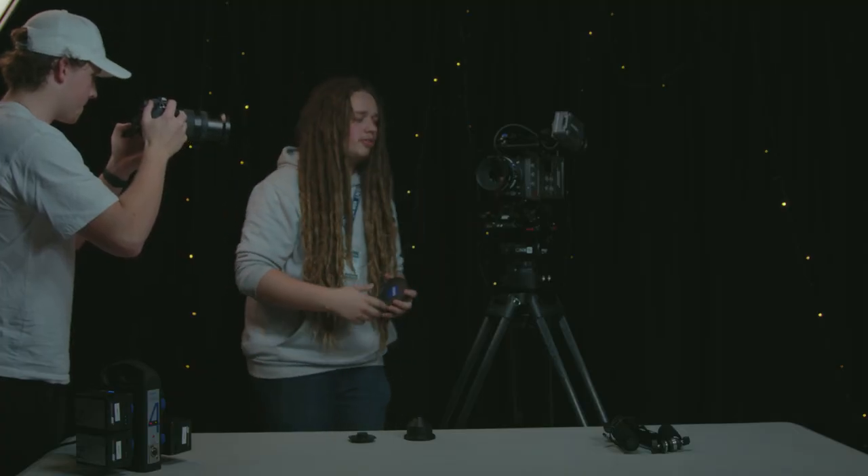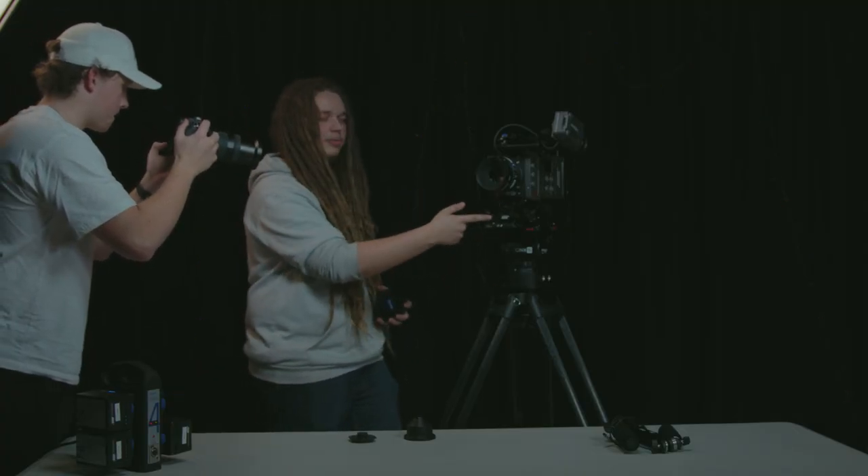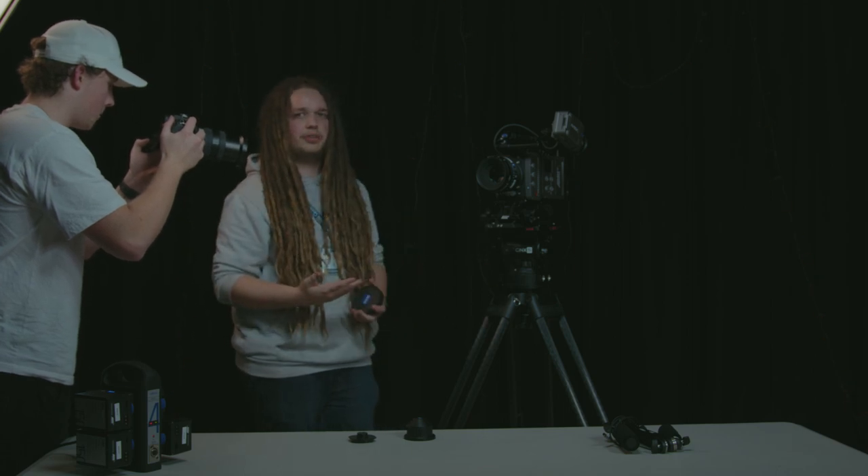If you wanted to adjust follow focus, you've got your rails positioned here or your rails positioned here, depending on what kind of follow focus rig you've got.